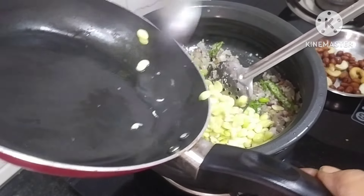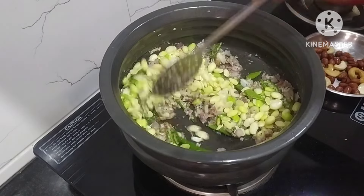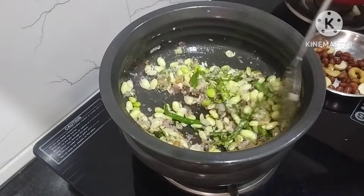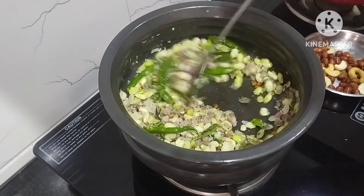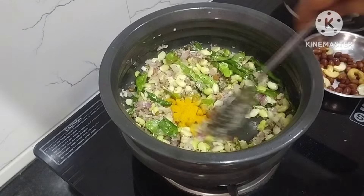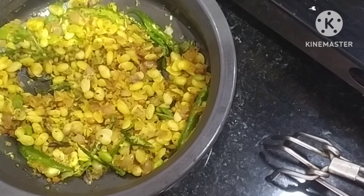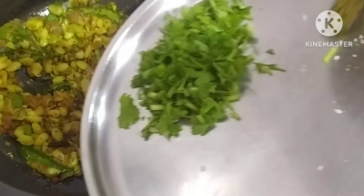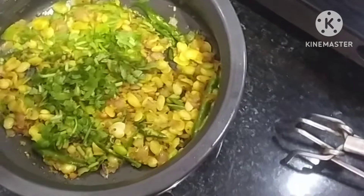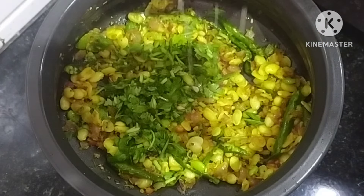If you add 100% shade in the bowl, mix it up. I will mix it in a small spoon and store it in a small bowl. I will add a small spoon to the store.